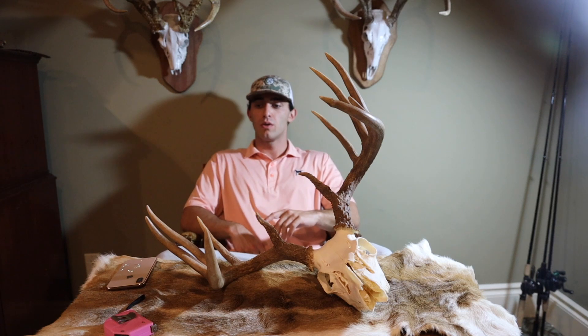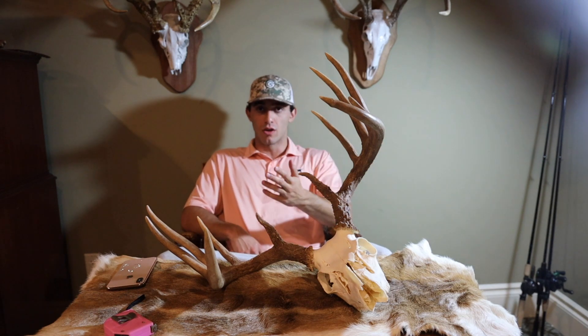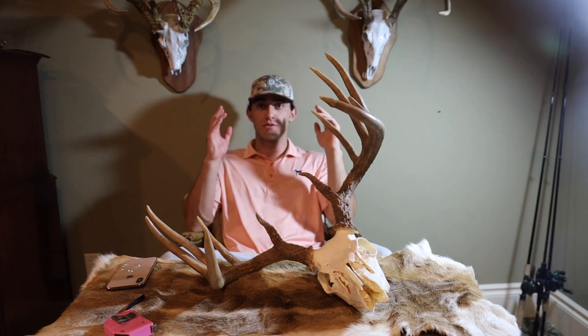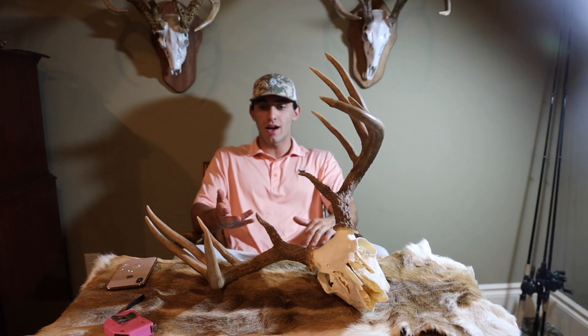What's going on guys? Welcome back to a new video. Today we're going to do a little how-to on scoring whitetail deer. It's the off season right now — it's May, deer season's over. The taxidermies are filled with mounts, just working on the ones they have. So I thought this would be a perfect time to do this video. Maybe you haven't scored your deer yet and you're just getting it back from the taxidermist right about now.